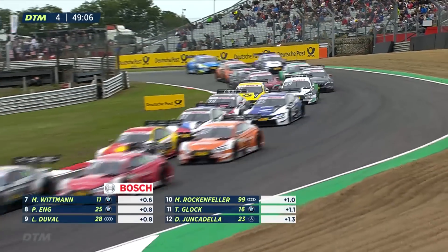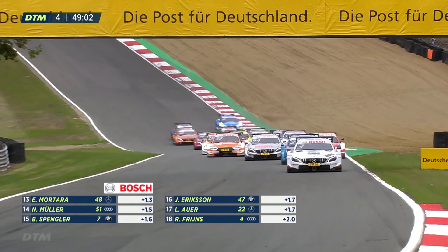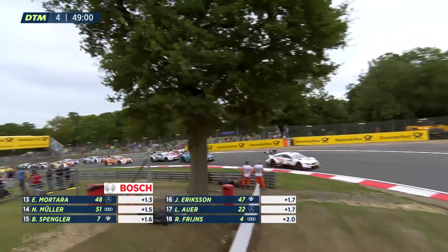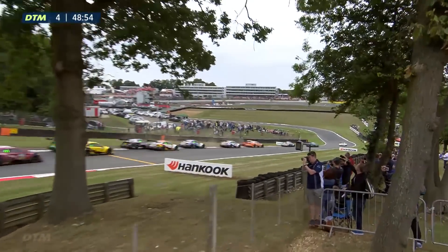Pascoe Baerlein through on the inside of Gary Paffet — not quite. Rene Rast trying to take advantage as well at the same time, and so too is Jamie Green who's moving himself up the order. What we love about the Indy style restarts is it really does reset the race.